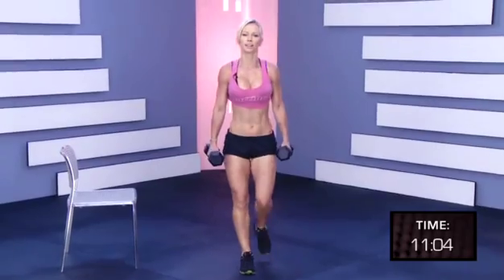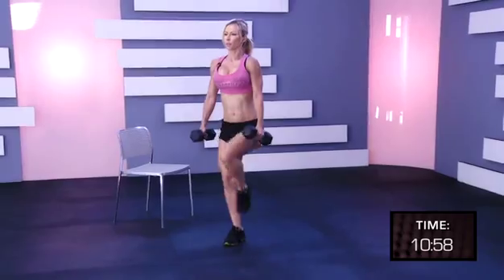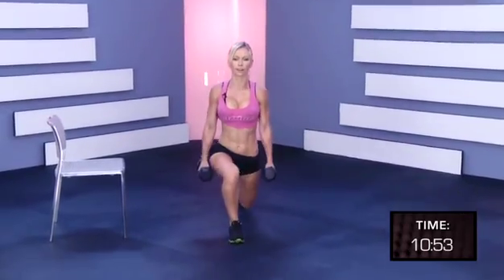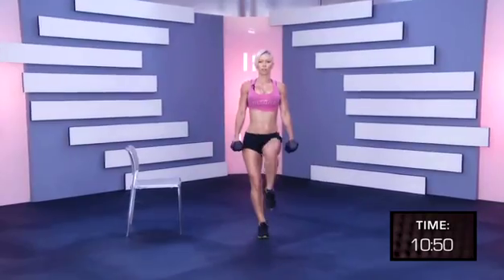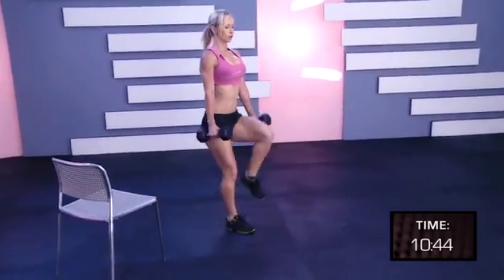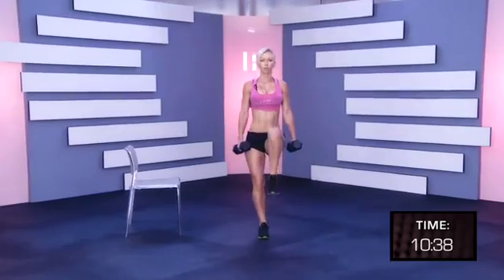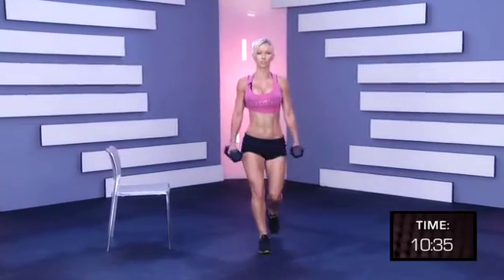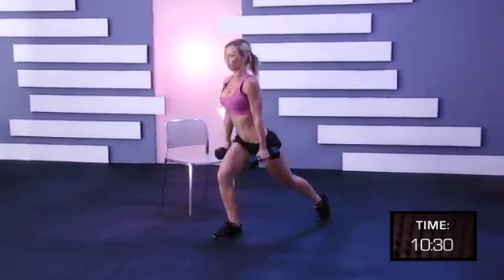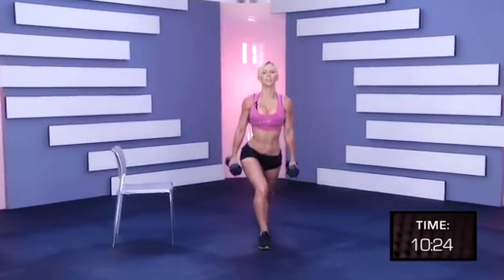Switch legs. One, two, three, four, five, six, seven, eight, nine, ten, eleven, twelve, thirteen, fourteen, fifteen, sixteen, seventeen, eighteen, nineteen, twenty.